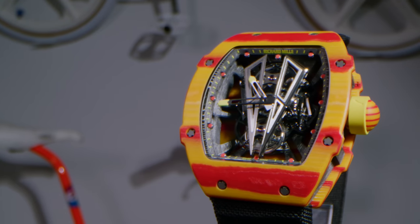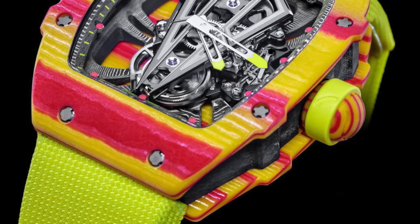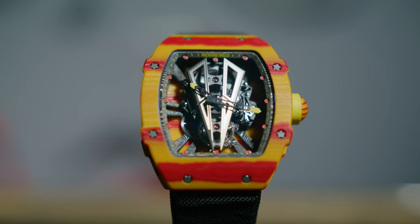This watch was originally released in 2017, and initially it was kind of a shocker for me. When I saw that whole yellow and red, I immediately dubbed it the Ronald McDonald's. That's just the way I always felt about it. Then when you saw it with a red strap or a yellow strap, it even went more McDonald's on me. Initially, the color combination was a bit shocking.